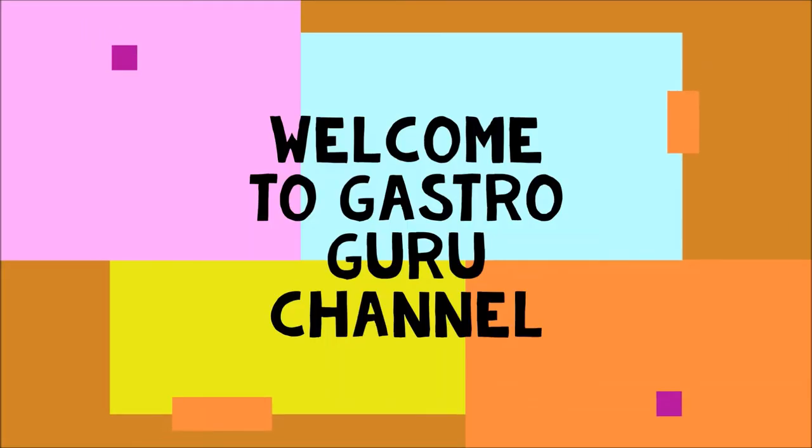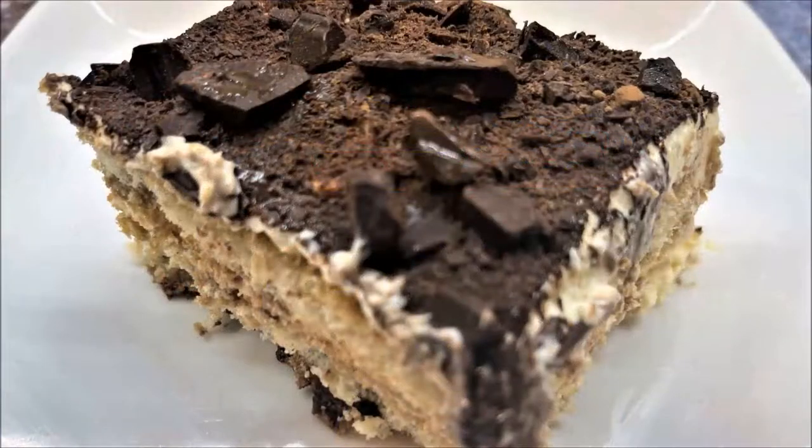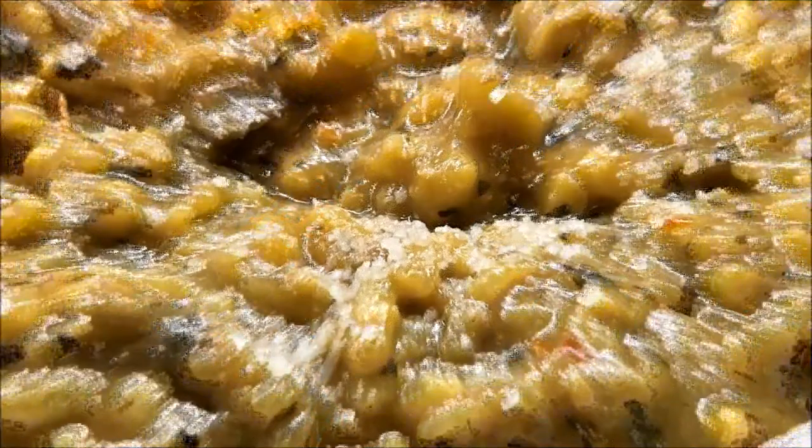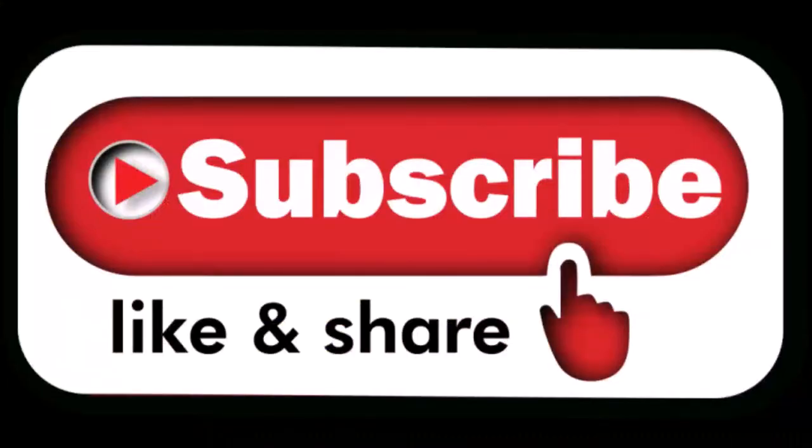Hi friends, I am GastroGuru and welcome to GastroGuru Kitchen. For those of you who are new, please go ahead and hit the subscribe button so you get new recipes every time I make them. Also make sure you press the bell icon.